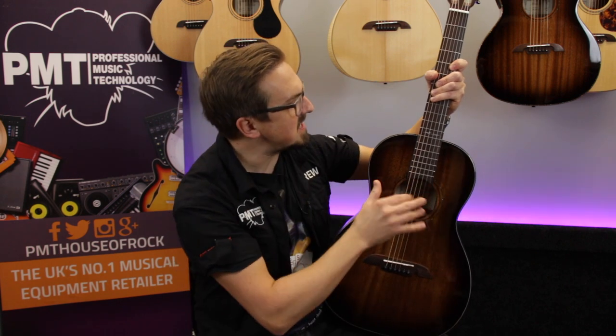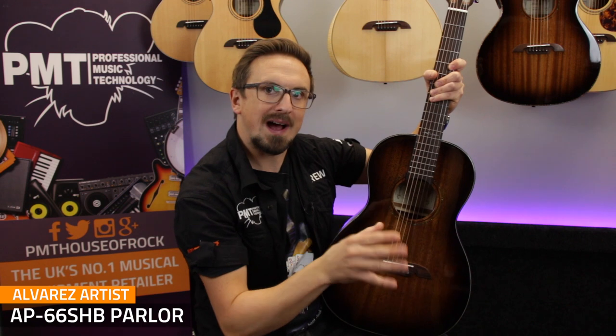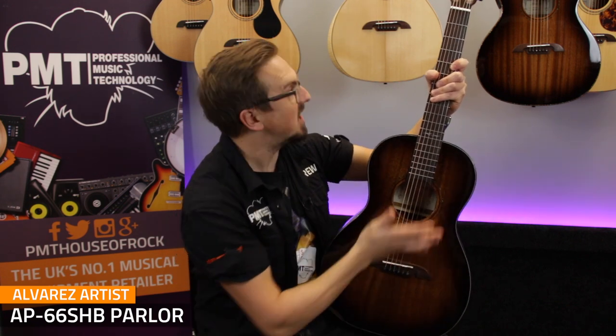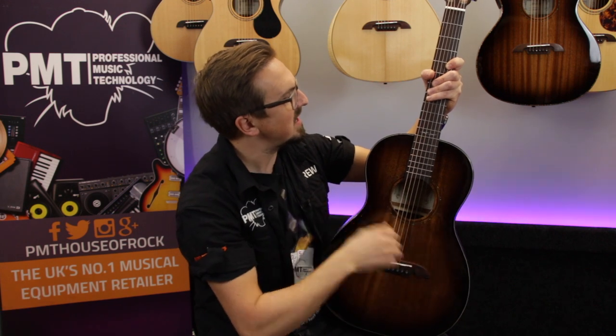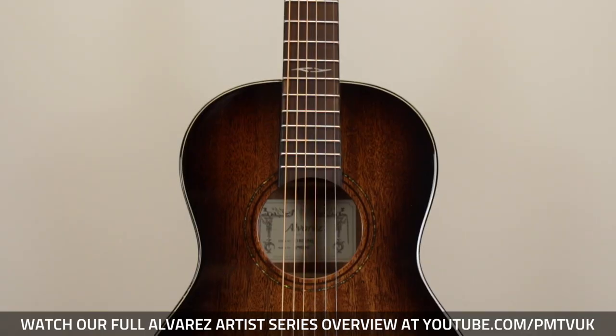Next up we're checking out the AP66 parlour guitar. This is the straight acoustic version, but it's also available as an electro. Because it's a parlour size, it's got a much smaller body, a shorter scale length at 24 inches, and the neck joins the body at the 12th fret, so when you're playing the guitar it does have a much more compact feel to it.